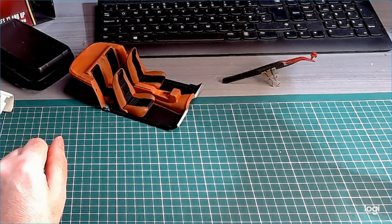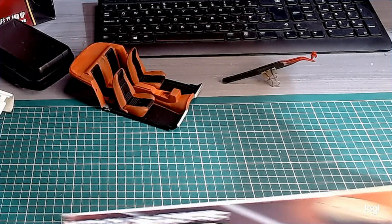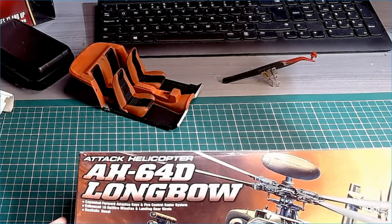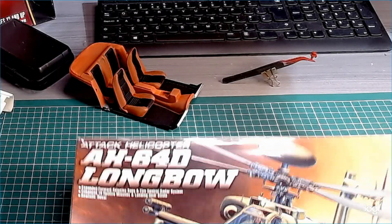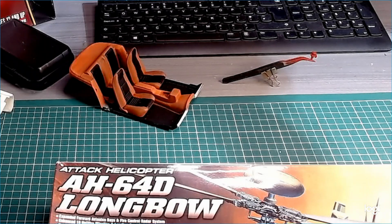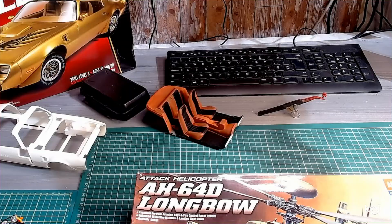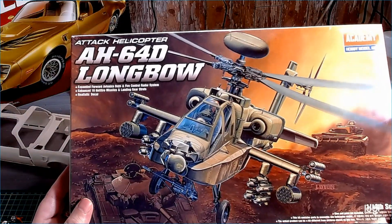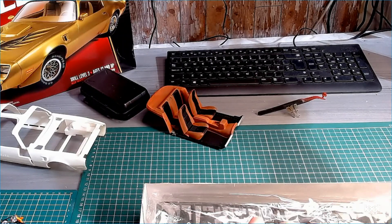I wanted to do a couple of new kits — they came in on Friday. One is the AH-64D Longbow Apache Helicopter. I've built this one before — it's 1:48 scale. It does build really well. I built it a few years ago and unfortunately I knocked it over and broke it, which was beyond repair. So I saw this one again and got it cheap enough — got it for £15. There is a bit of flash with it, mainly the machine gun, as you can see here.